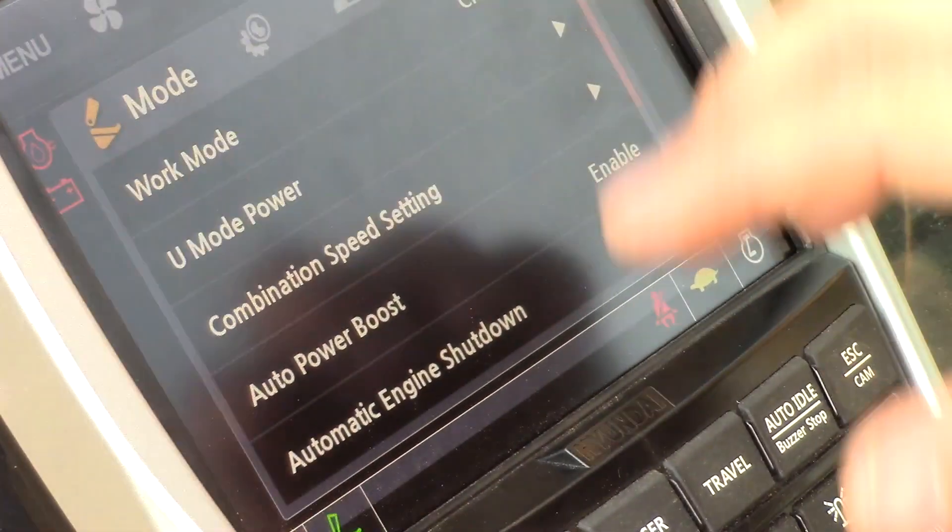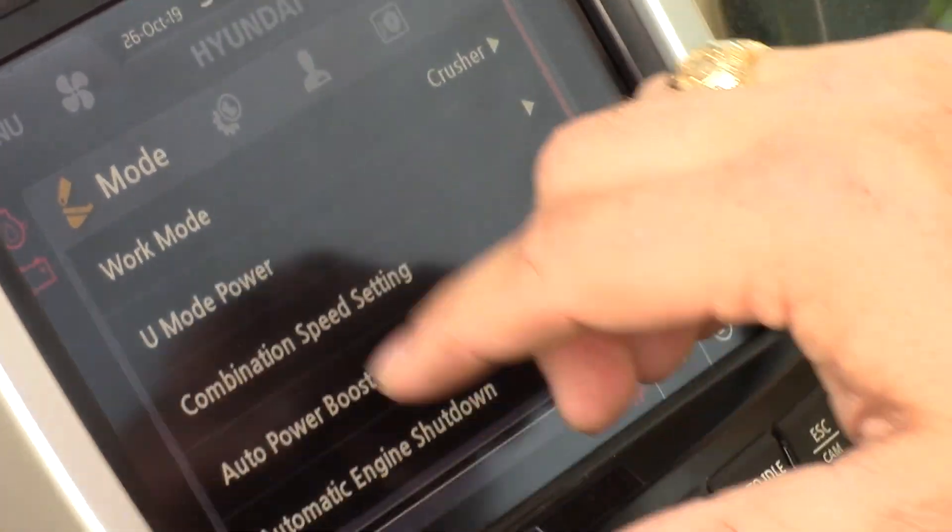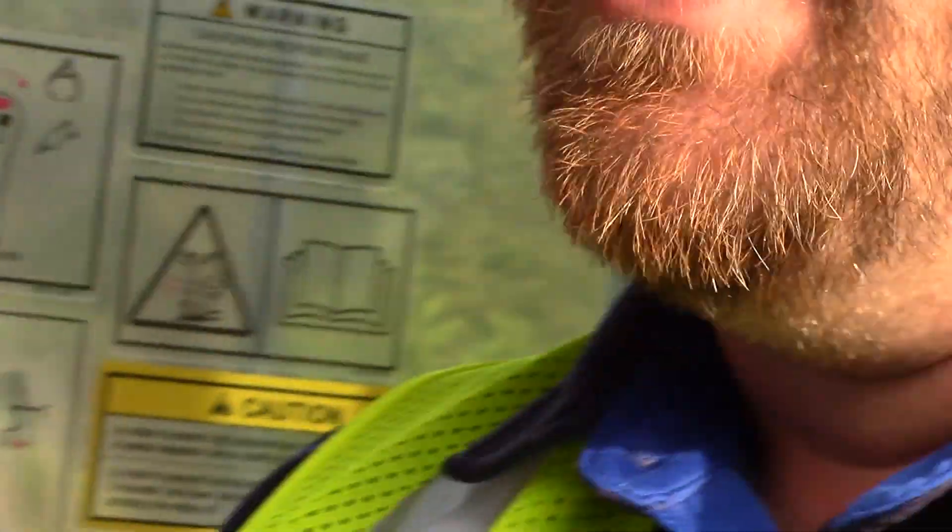These are some new settings from Hyundai to add better controllability and better feel for the operators, and hopefully make their jobs a little bit easier, safer, and provide overall better operator performance.